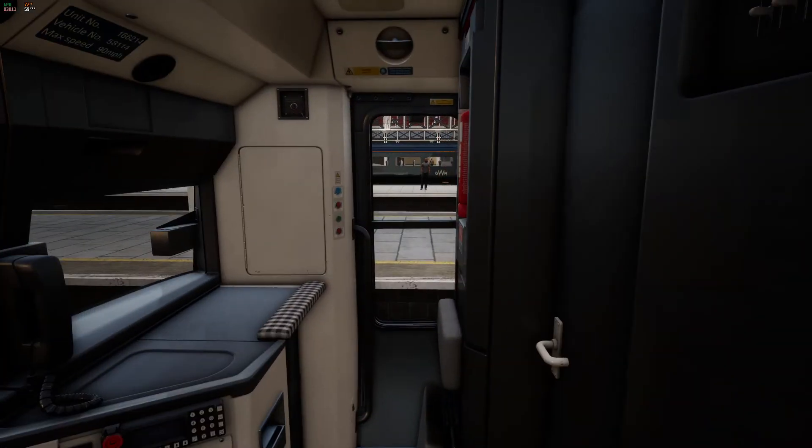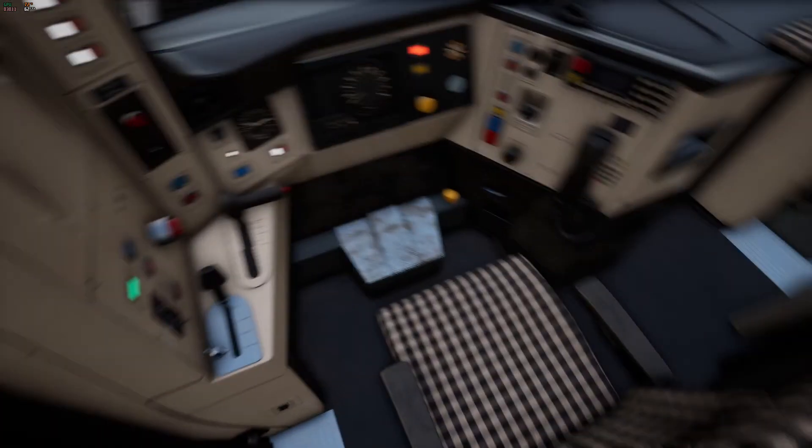You can also close the door by looking at it and once again clicking the left mouse button, then sit in the driver's seat with E.